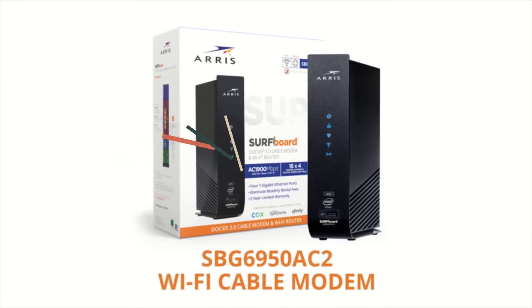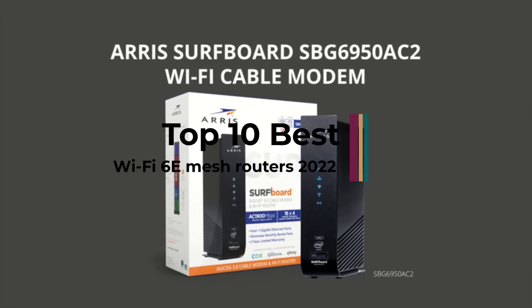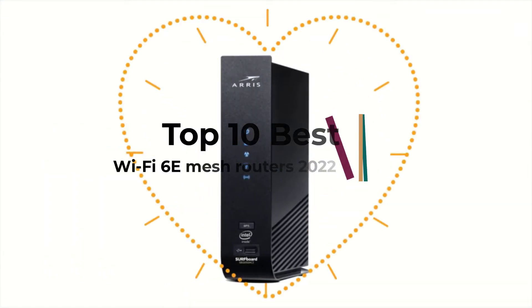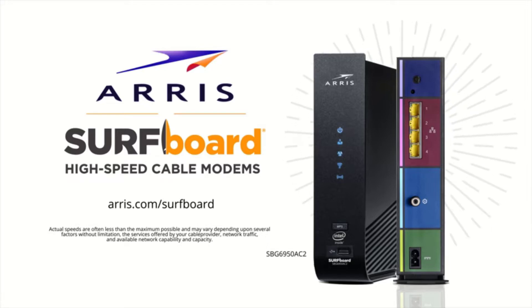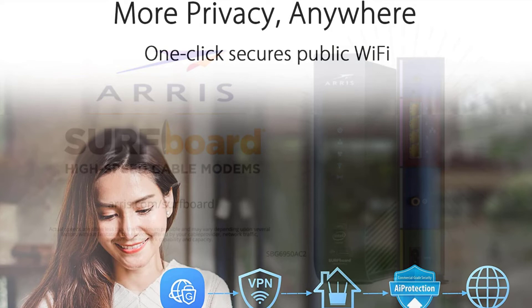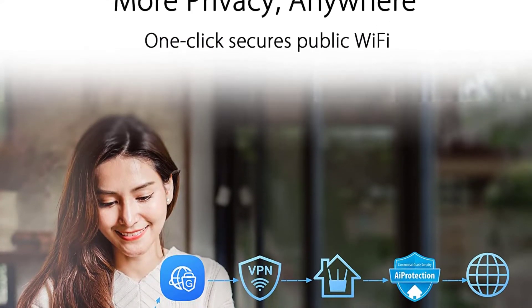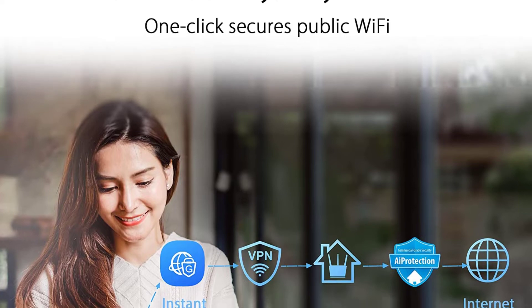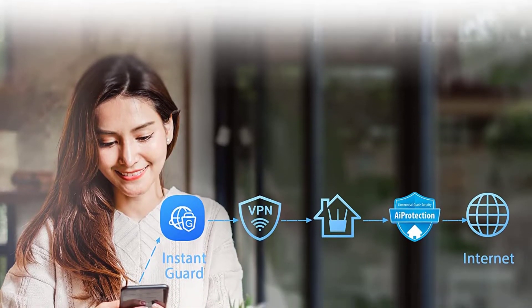Wi-Fi 6E is an evolution of Wi-Fi 6 that takes advantage of additional spectrum at 6 GHz to offer much greater capacity than 5 GHz Wi-Fi. While the speeds in a lab environment will be about the same, there are significantly more 160 MHz Wi-Fi channels available, so you and your neighbors won't be fighting over the same spectrum. This keeps speeds higher and more consistent on supported devices.